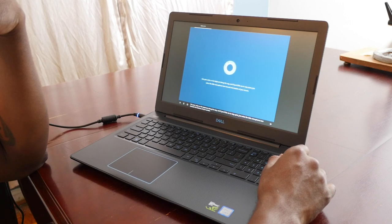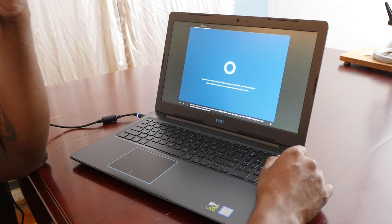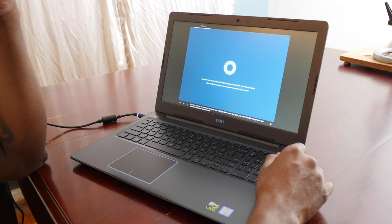I think it's really cool the way the computer started talking to you to help you set everything up. I thought that was really dope — good touch, Microsoft.